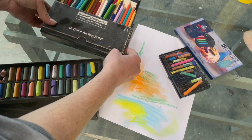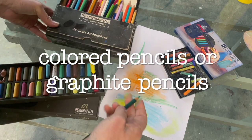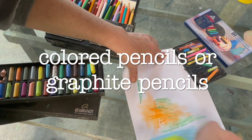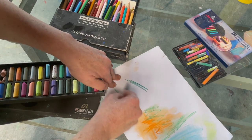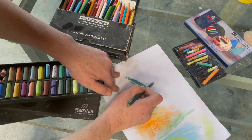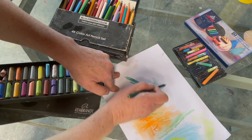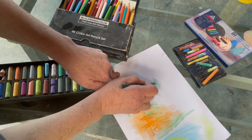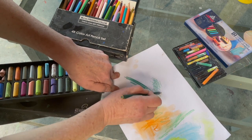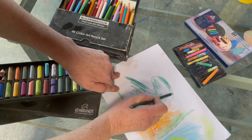Then we've got colored pencils — just standard colored pencils you might already have at home. With colored pencils we can draw many ways: we can make lines, we can do crosshatch, we can draw an outline and then fill in.